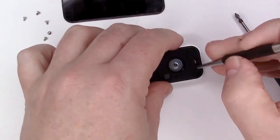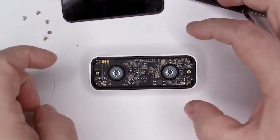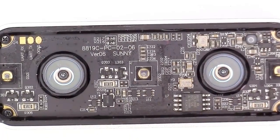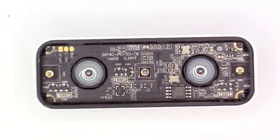Remove the plastic baffle to reveal the main circuit board. Looking closely, we can see this is built by Sunny, which is a manufacturer of optical devices.